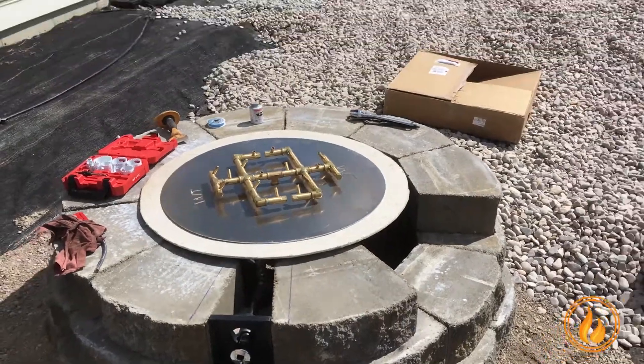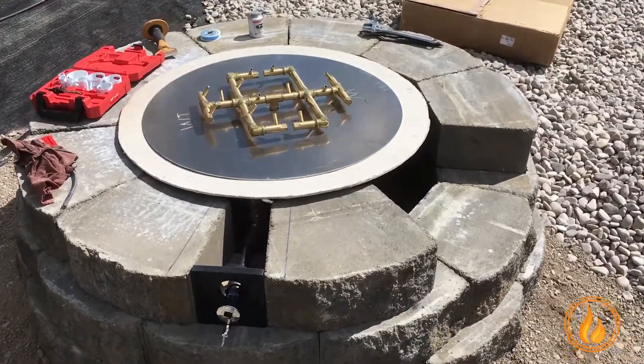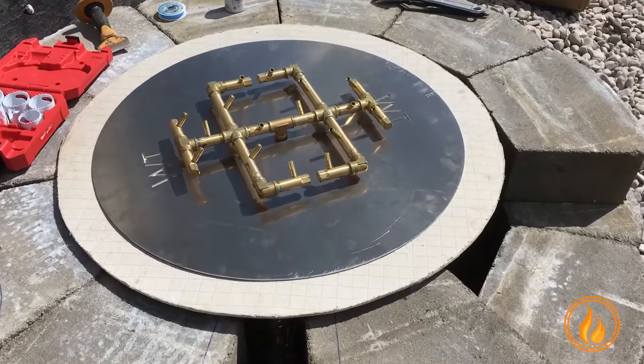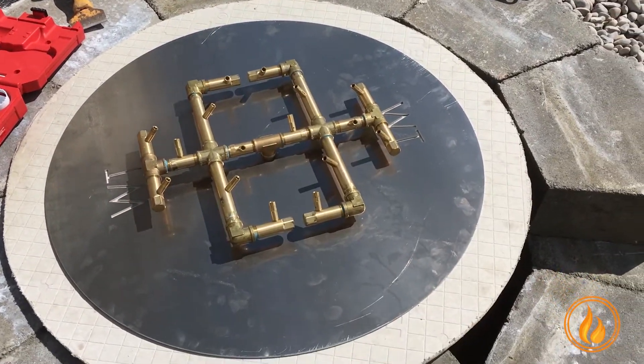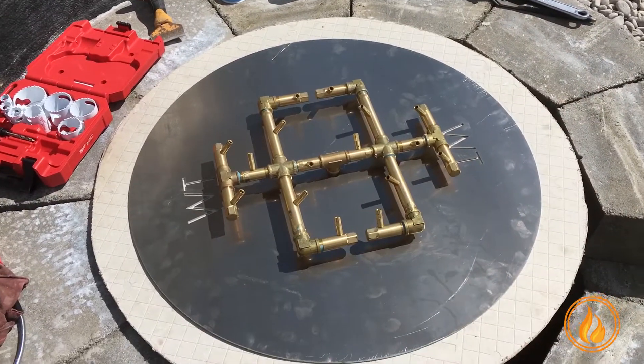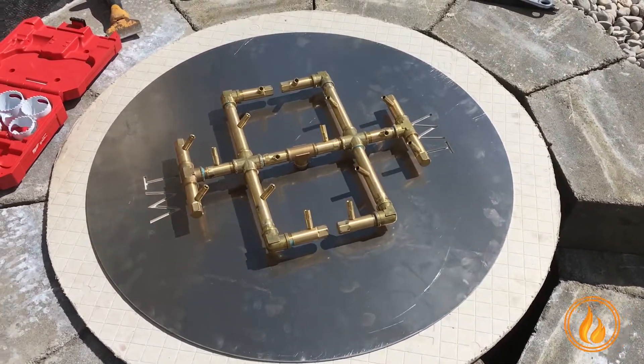We have a paver patio as part of a big landscape project. We have a 30-inch round plate on a 180,000 BTU burner. Look at that inside diameter — it's a little wonky just because of the way the pavers worked out. What do we do?